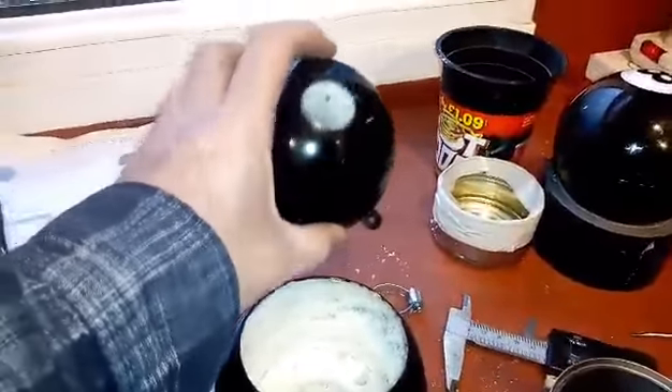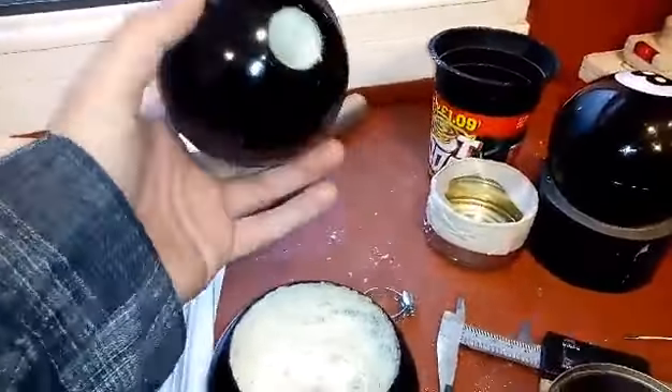Now that I've got the process working, it probably wouldn't take too long to make more of these if I had to. They're quite sturdy and relatively cheap to make. This is my prototype Dalek eyeball, and again it came out quite well considering.